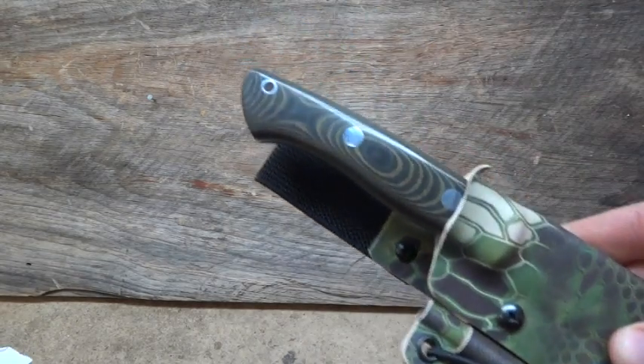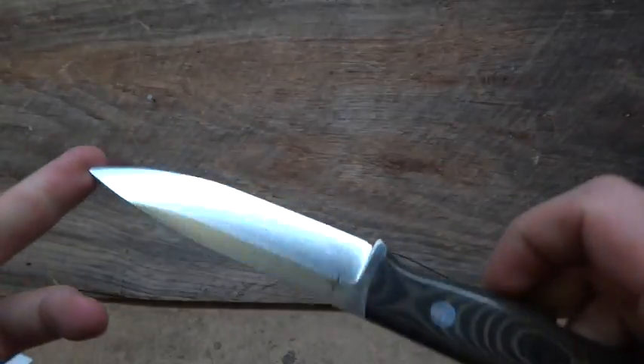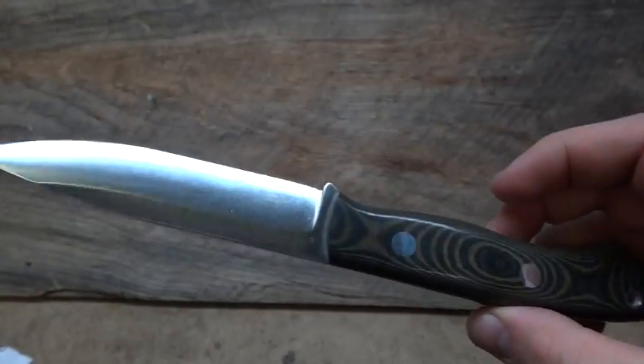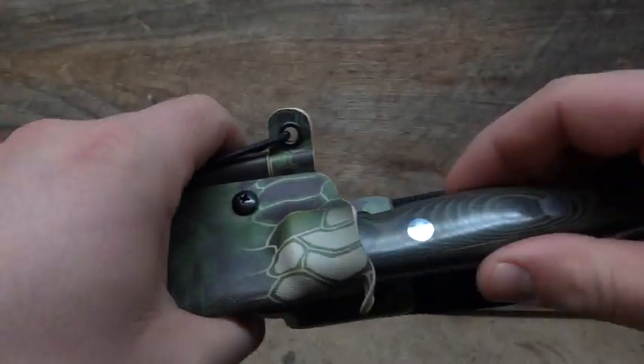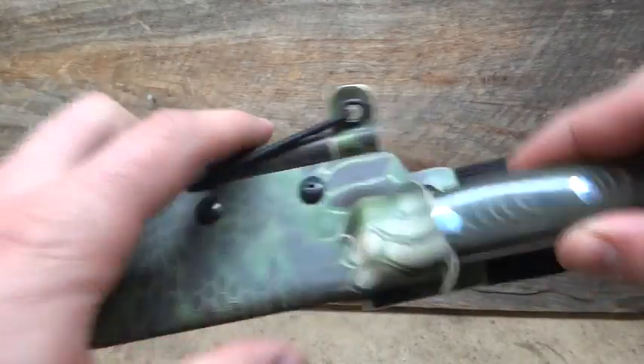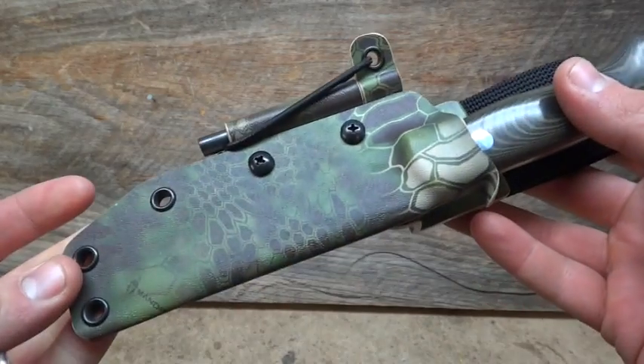This is another Bark River — this is the Aurora. This will be a nice little bushcraft knife. We've got a fold over style sheath, fire steel on the side. Again, an offset platform with the nylon loop. Turned out really good.